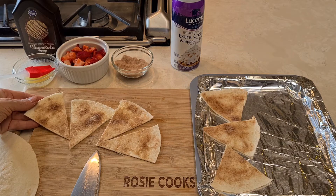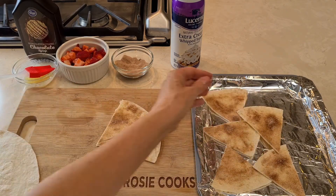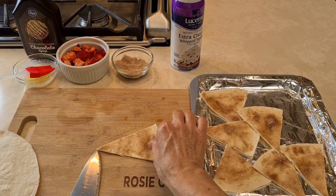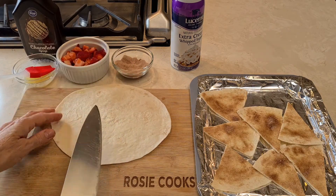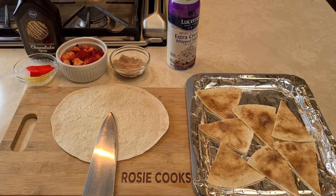So now I've cut my tortilla strips. I've cut them into little triangles. And I'm going to put them on my little baking sheet, then put them in a 350 degree oven for 10 to 15 minutes until they're nice and crispy golden brown.